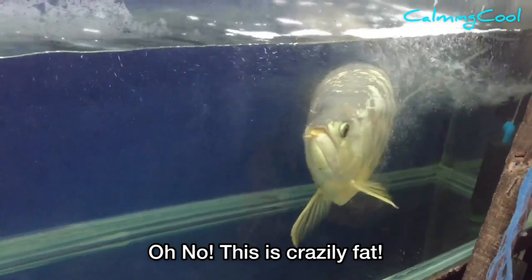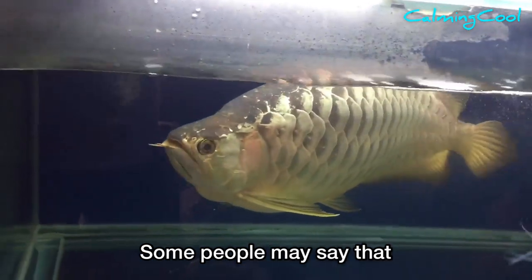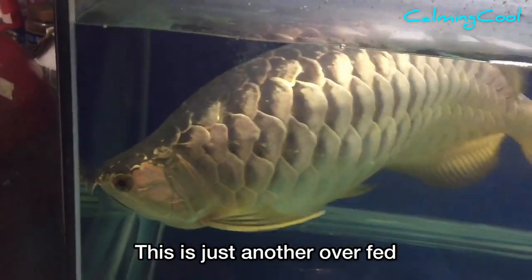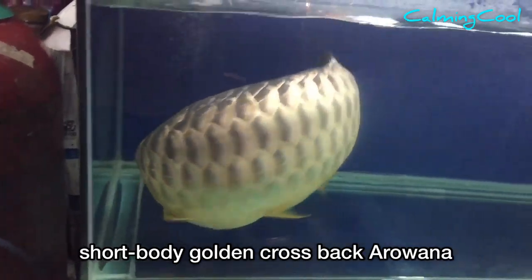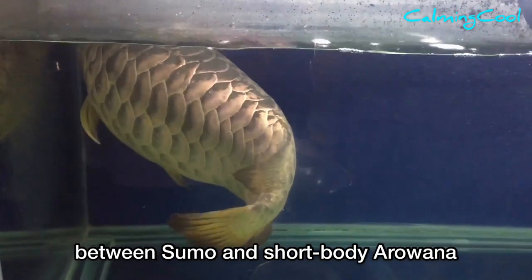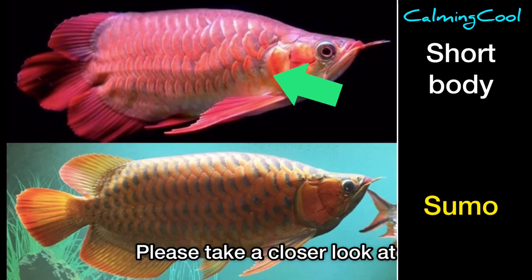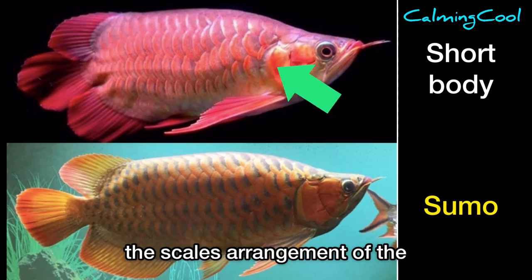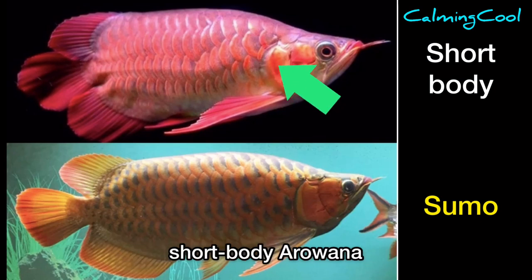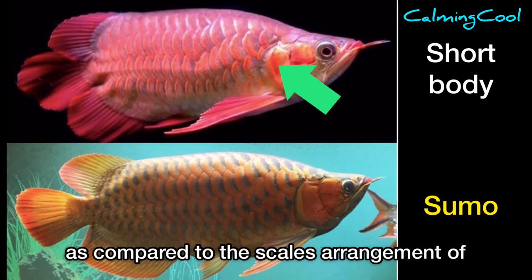Number three — oh no, this is crazily fat! Some people may say that this is just another overfat short body golden cross back arowana. Now let me tell you the second difference between sumo and short body arowana. Please take a closer look at the scale arrangement. Each row of scales on a short body arowana is not uniformly distributed across the whole body, as compared with the scale arrangement of sumo arowana.